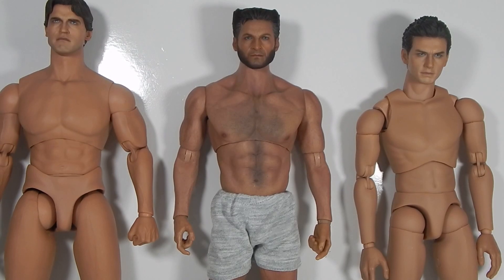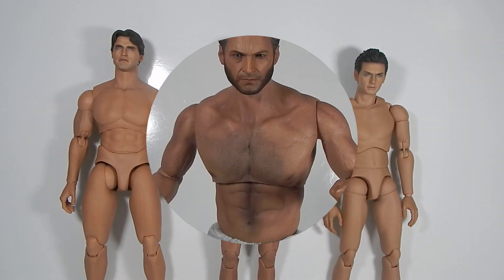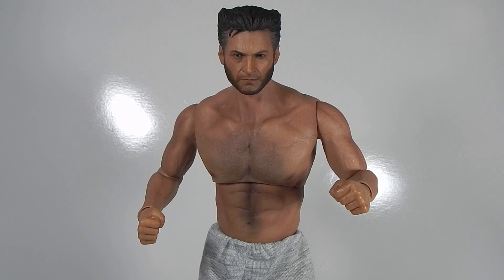The reason he's wearing shorts is that World Box bodies are anatomically correct, just so you know. Final thoughts: this is an excellent choice for a Wolverine bash — that's obvious — and it could certainly be used for other bashes that fit the body. The body itself is extremely durable, joints are pretty tight, and hand pegs are compatible with Hot Toys hands — at least the hands, not necessarily the pegs themselves. You can put Hot Toys hands onto it.